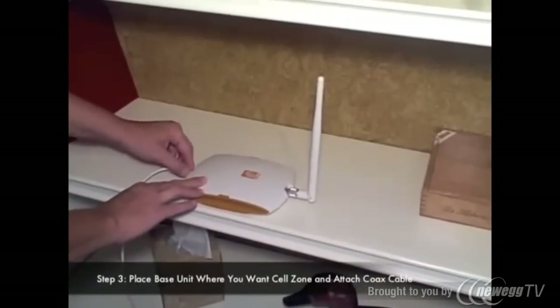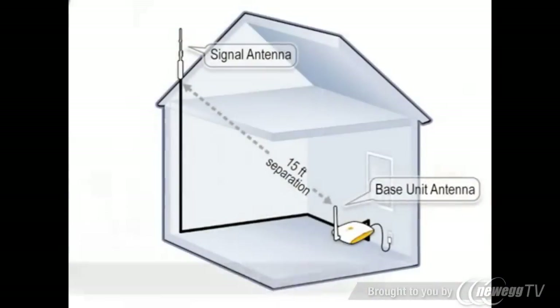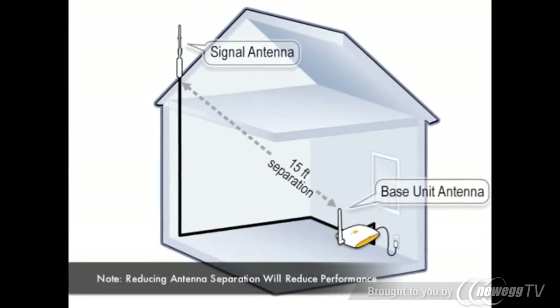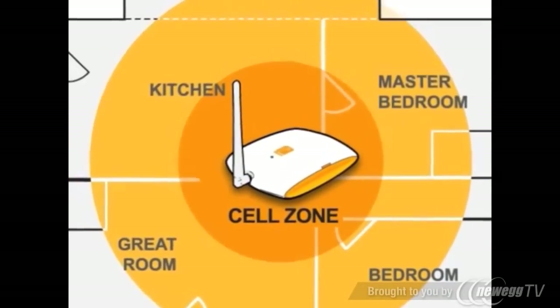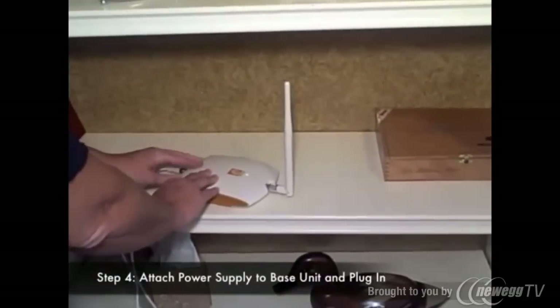Place the ZBoost SoHo base unit in the center of your room. You should have at least 15 feet of horizontal separation from the signal antenna, and at least 8 feet of vertical separation. To create your cell zone of up to 3,000 square feet, simply plug the ZBoost SoHo into any standard power outlet.